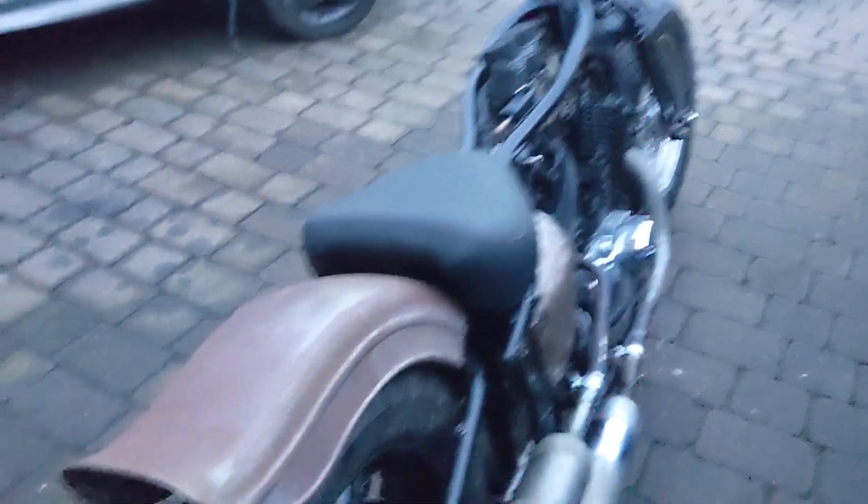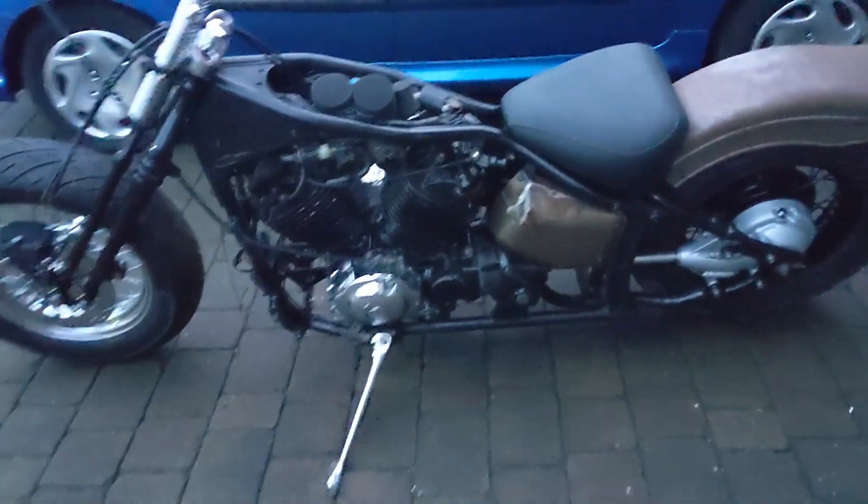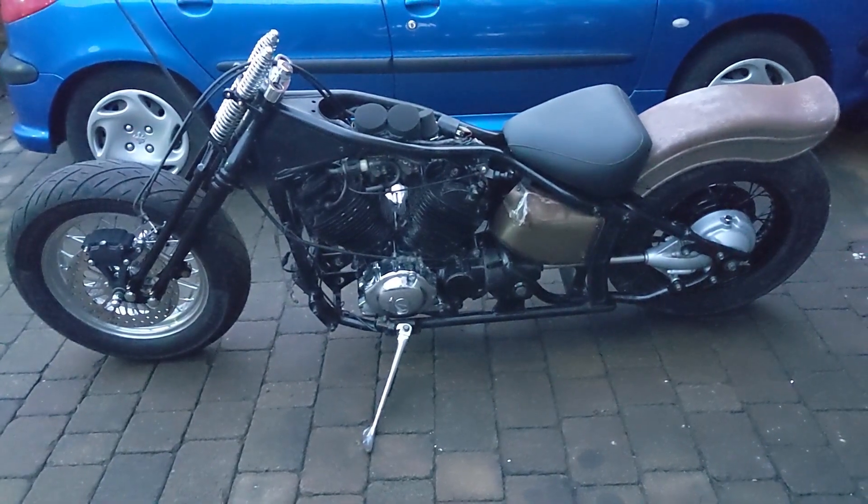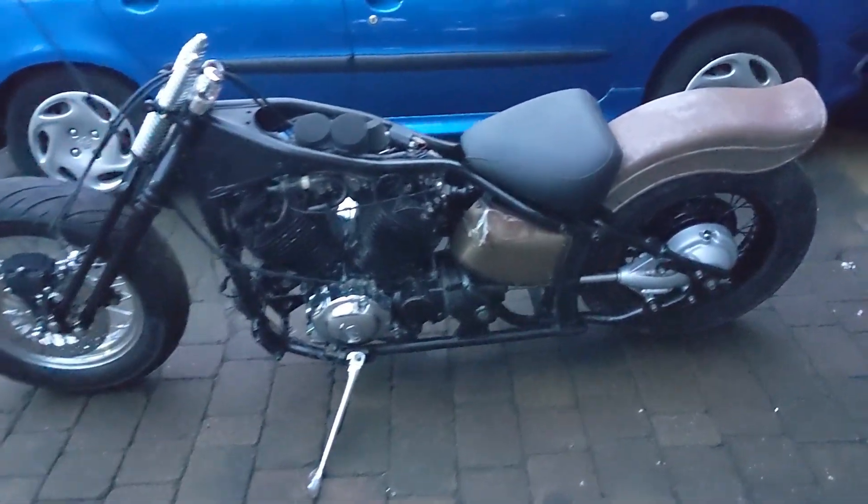I'm going to leave it here because it is getting dark already and the quality is now absolute shoyt because you can't see anything. So I'm just going to bring her back in now and leave it there. I hope you guys can kind of see the direction she's going in — I think she's really starting to take shape.